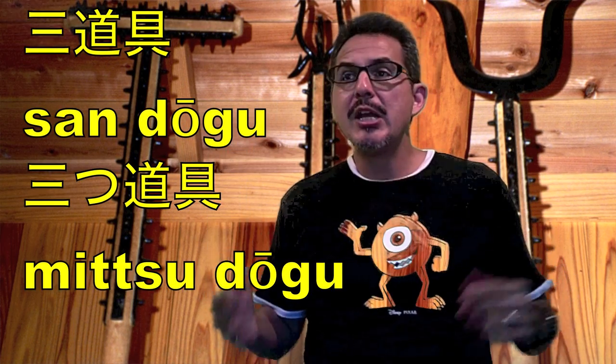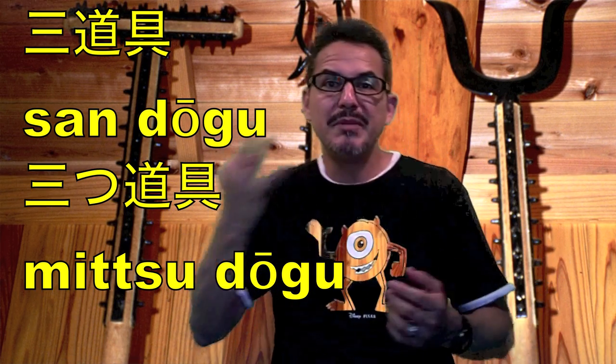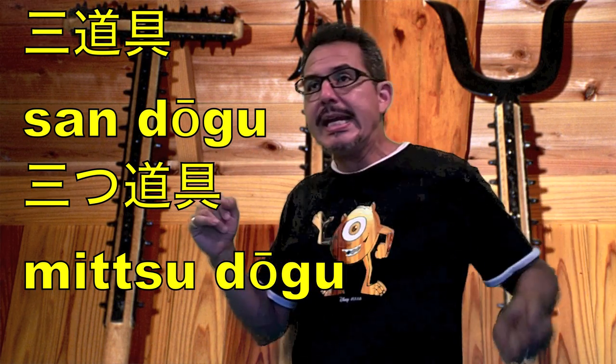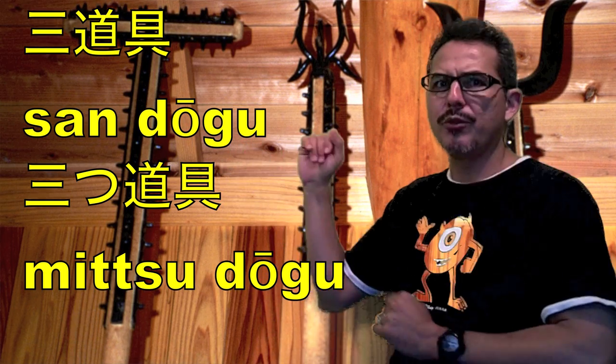In the old days they were sandogu, or three tools. Sandogu means three tools — another word is mitsudogu. It's basically the same thing, the variation in three tools. Mitsu and san both mean three. The three sandogu — here's a picture of the three sandogu, or the mitsudogu.